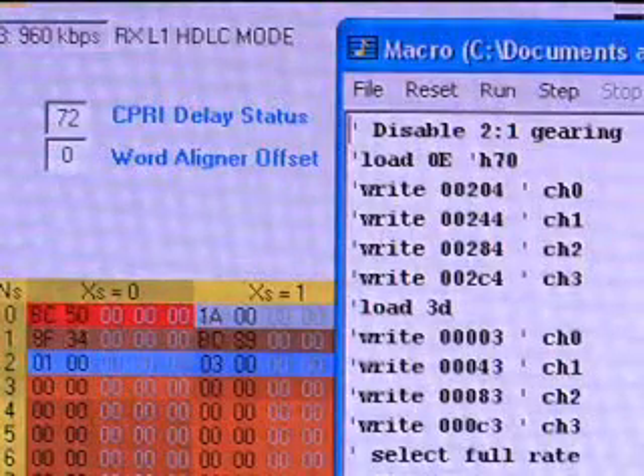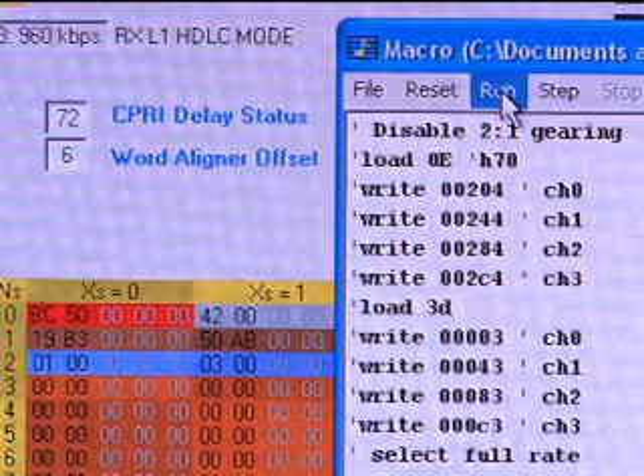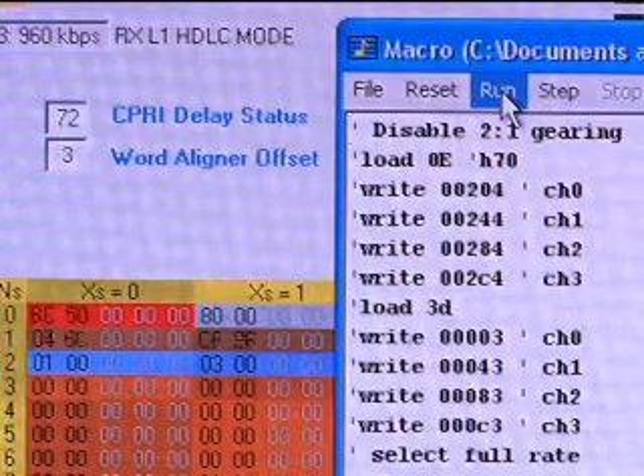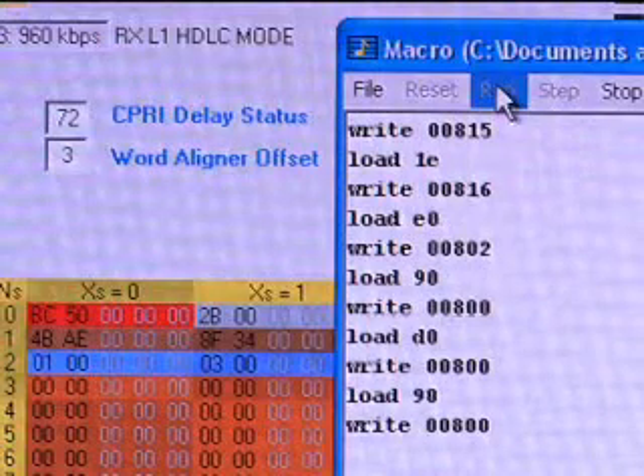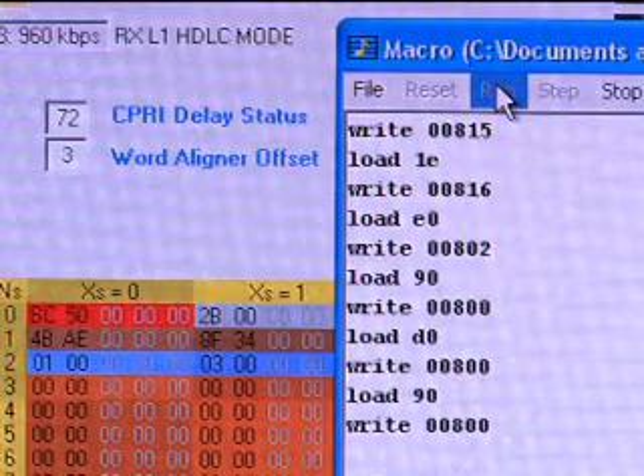Now watch carefully as I reset the SERDES macro on the RE screen. The value on the word aligner offset will vary. However, the CPRI delay status is a constant value within plus or minus one of the original value. This shows that we have successfully offset the variation in latency that is inherent in the word aligner circuitry. In this demo, we have emulated a complete REC-to-RE system by showing how CPRI frames are successfully transmitted in a low latency variation environment. This shows the value of the low-cost, low-power ECP-3 FPGA in providing a sophisticated base station interface solution without sacrificing features.